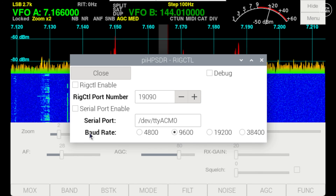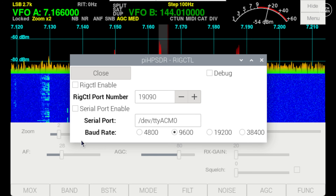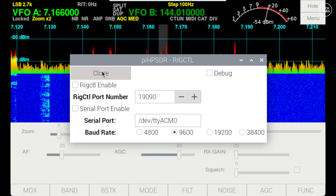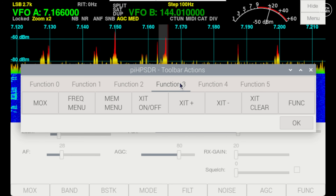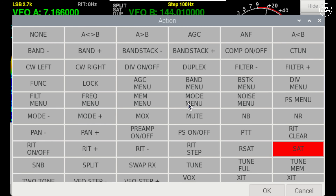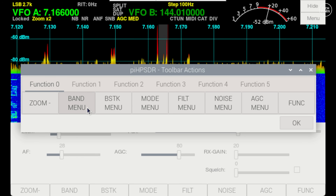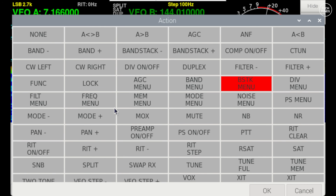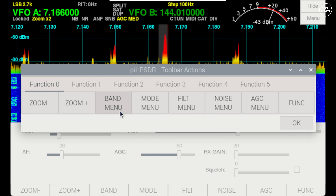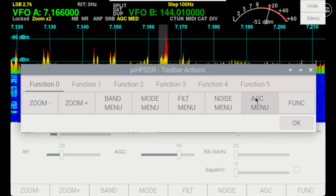The rig control button allows Pi HPSDR to sync directly with an actual radio receiver or transceiver — you could even use it as a pan adapter with a non-SDR transceiver if sharing an antenna. The toolbar button lets you choose which buttons or functions are visible on screen, so you can place your most-used functions all in one place. This is particularly handy when using the touchscreen. For example, you might want zoom in/out buttons alongside band and mode buttons. All available buttons can be tapped to assign to any placeholder position.